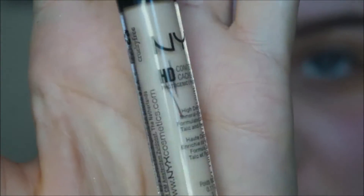Hey guys, welcome back to my channel. So first I'm going to take the NYX HD Concealer like I did in my last video and apply it all over the eye.